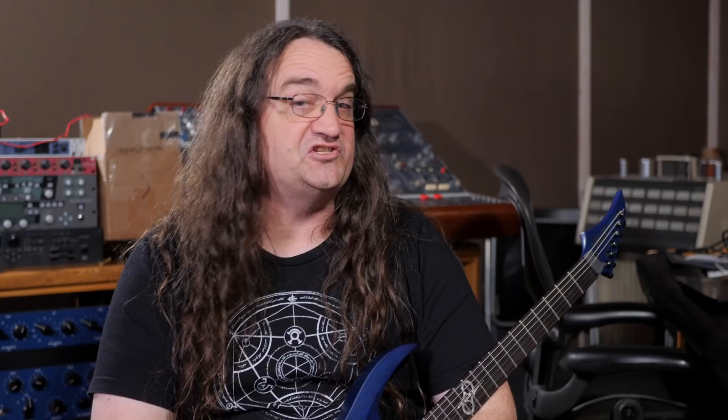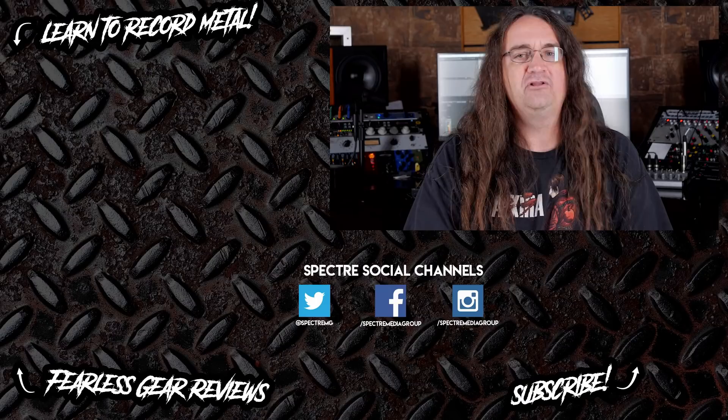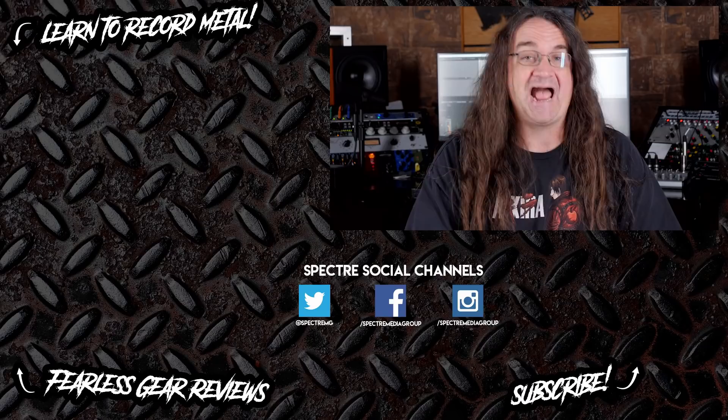That wraps it up for this one. If you guys have comments, questions, or suggestions for other tutorials, please leave them below — I love hearing from each and every single one of you. And until next time, don't let making records make you crazy. Hey guys, if you liked the video be sure to subscribe as I post every Wednesday, Friday, and Sunday. If you want to learn more about recording, check out one of my tutorials or one of my gear reviews if you want the actual honest truth about a piece of equipment. Till next time, stay metal, my friends.